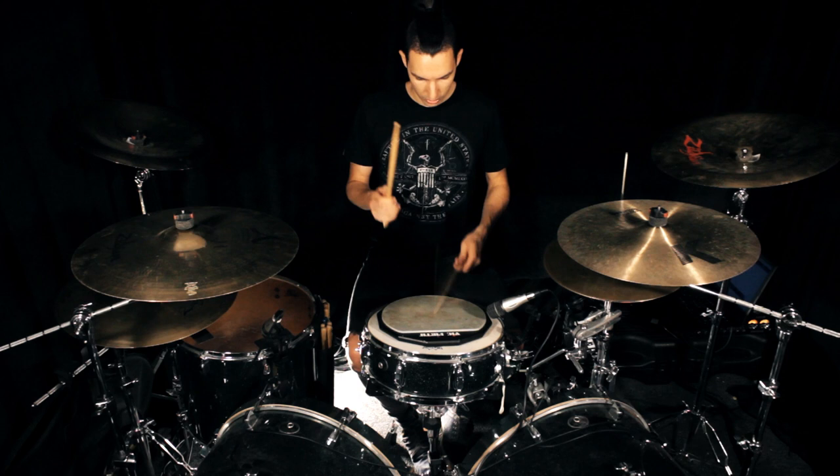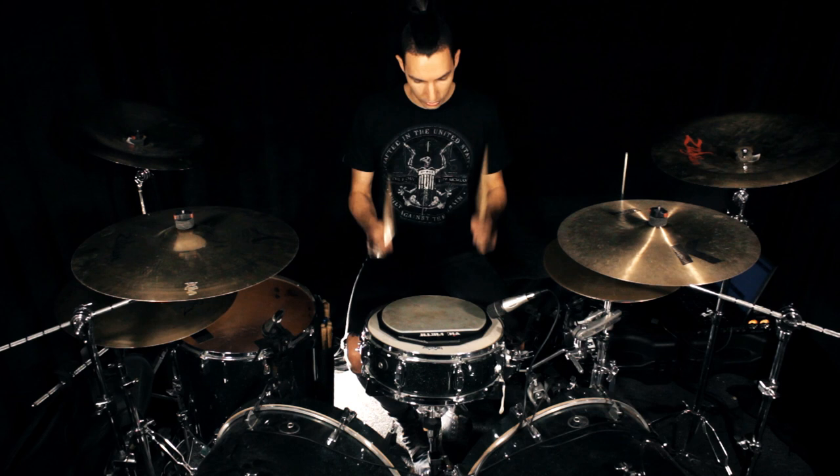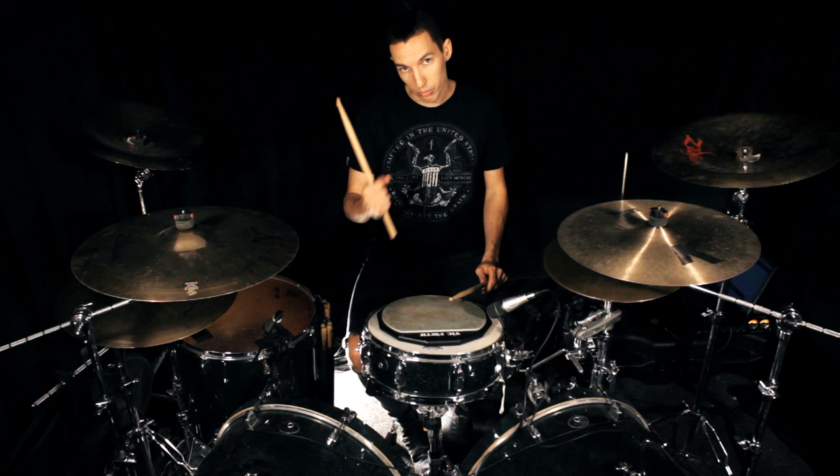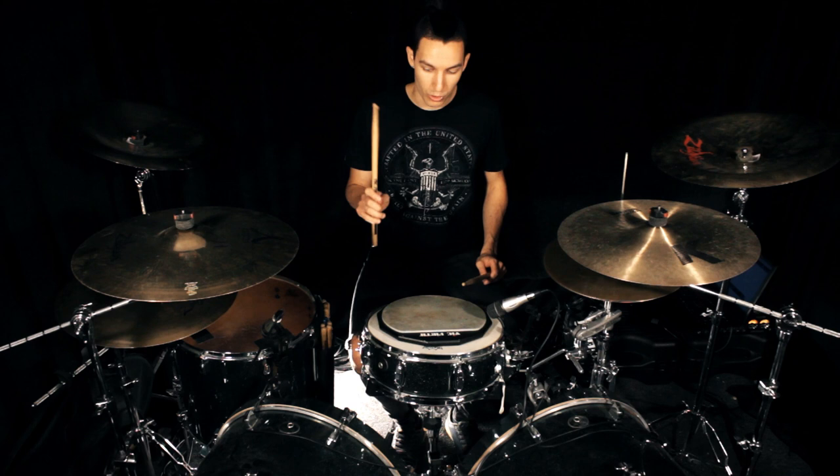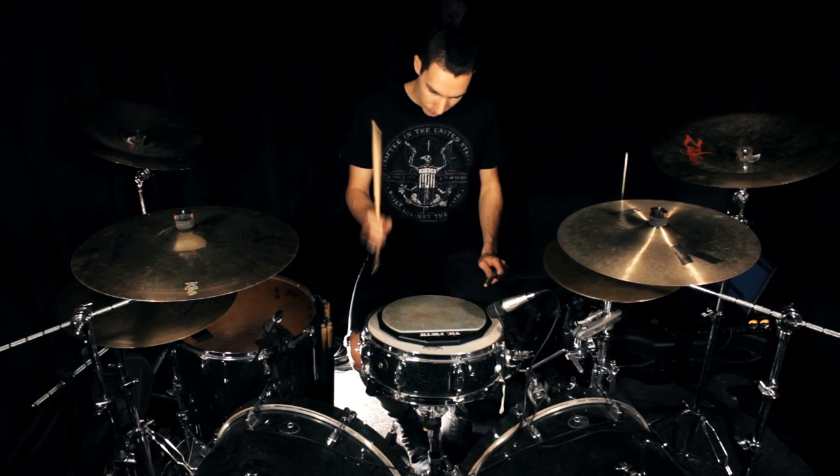So to recap: 60 seconds right hand, 60 seconds left hand, 60 seconds unison with German grip — single stroke and then blocking the strokes. Then 60 seconds left hand, 60 seconds unison, 60 seconds alternating for the free stroke motion. Then the same thing applied to French grip.